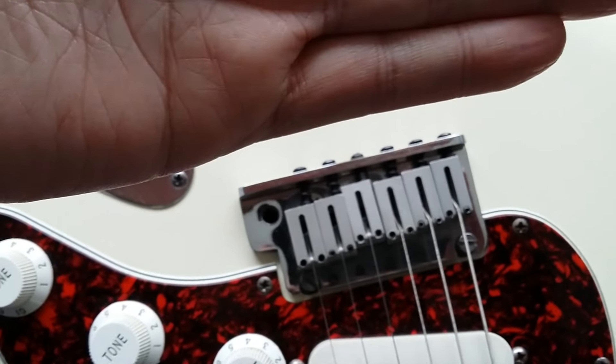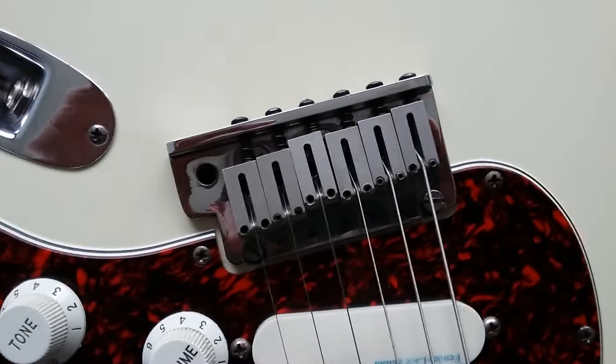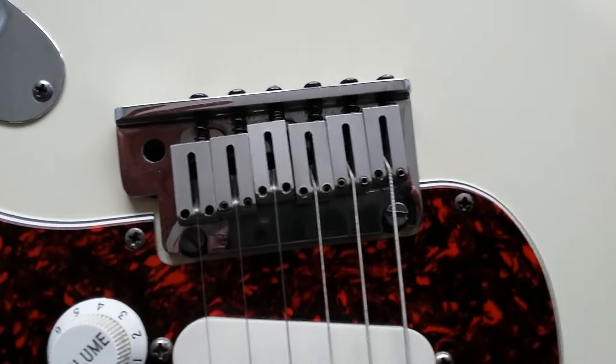It needs tuning up — you can see it's down at the moment. As soon as I tune it up, that will bring it up. When I tune the guitar, that will bring the trem up a little bit because it's not been tuned properly at the moment.